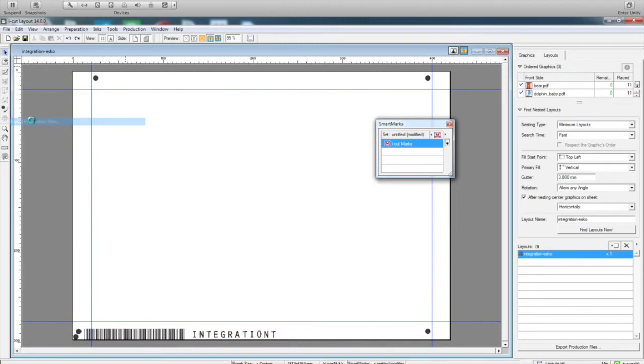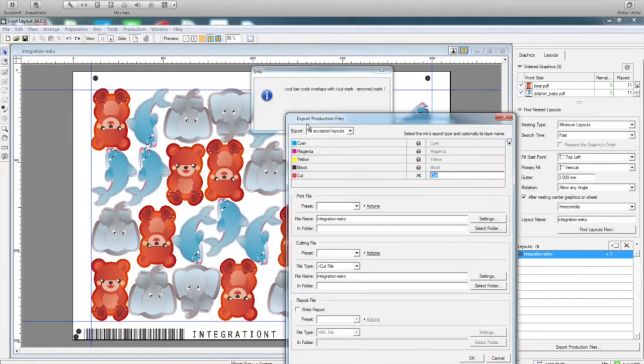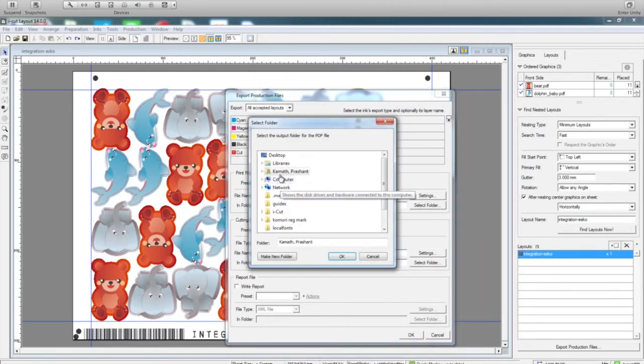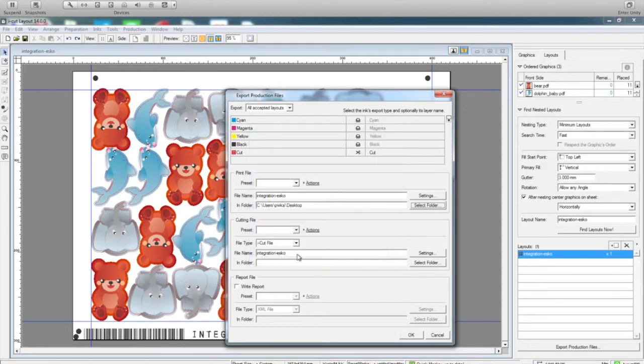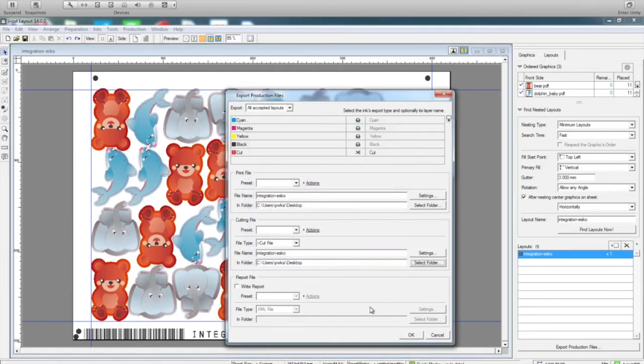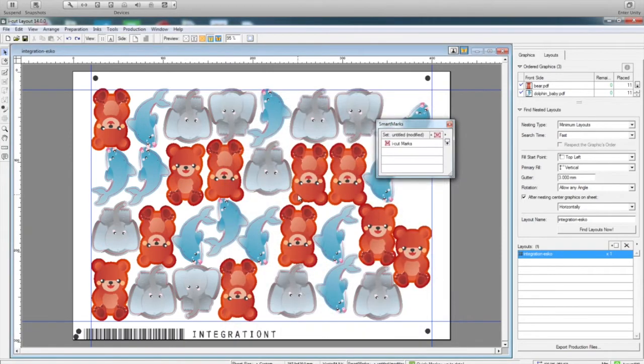The next step — I just go to export the production side. I select whatever folder I want these files to go to, and then I say okay. Files are generated for production. Thank you.